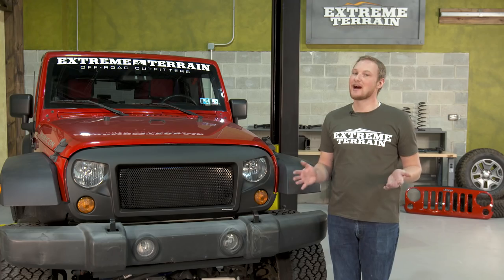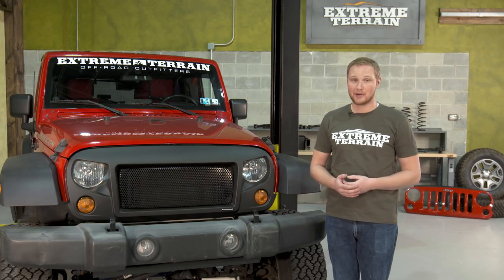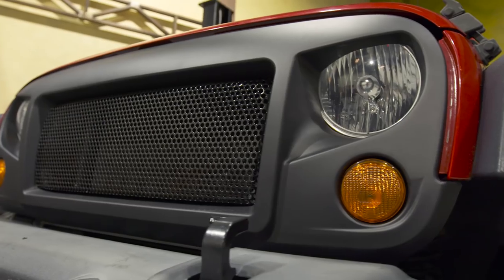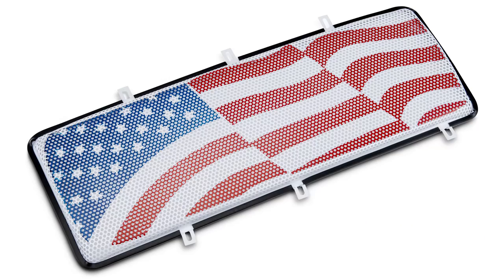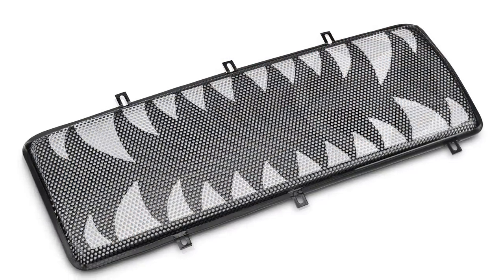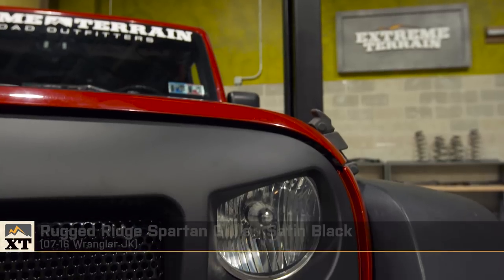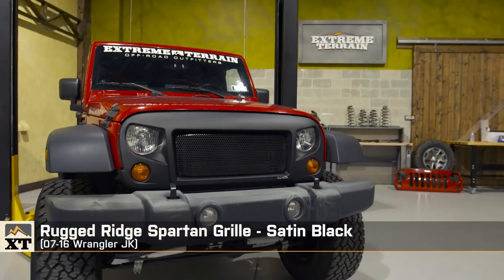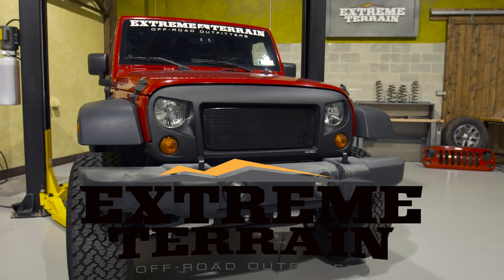So like I said, this grille is not for everyone, but if you like the style and you want to completely change up the look of your Jeep, I think you've found your next mod. This grille is really well built, gives you the opportunity to customize with different mesh inserts, and the install could not be simpler. That's my review of the Rugged Ridge Spartan grille fitting all 2007 to 2016 JKs, available right here at extremeterrain.com.